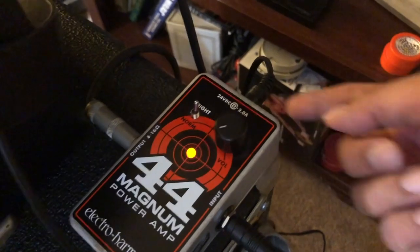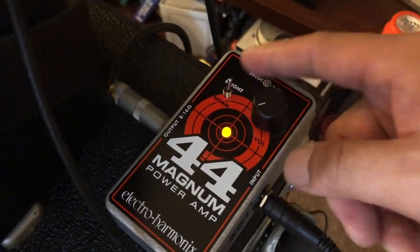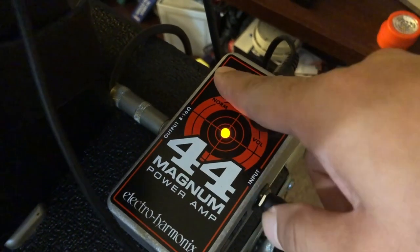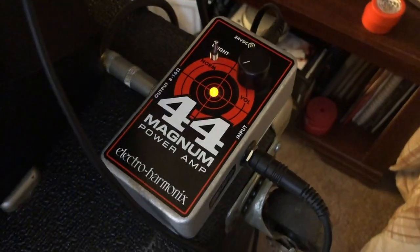I've got my speaker cable running from the output straight into the cabinet. This unit has no on/off switch — it's just direct plug and play. The only other features on here are the volume knob and a bright switch — your normal and bright switch — in case you want to add more brightness to your tone.